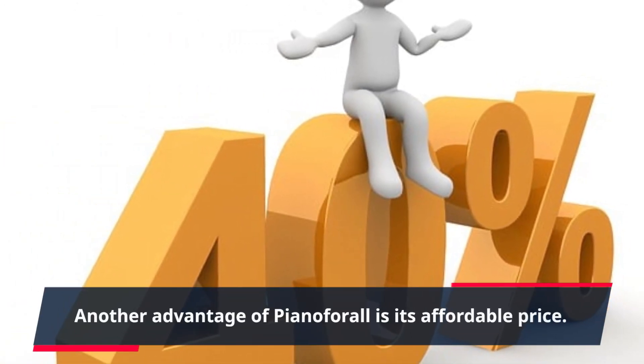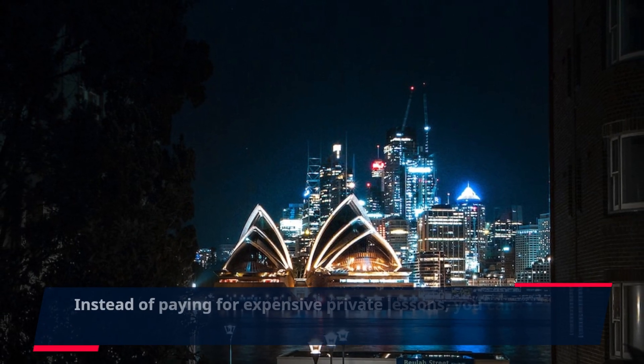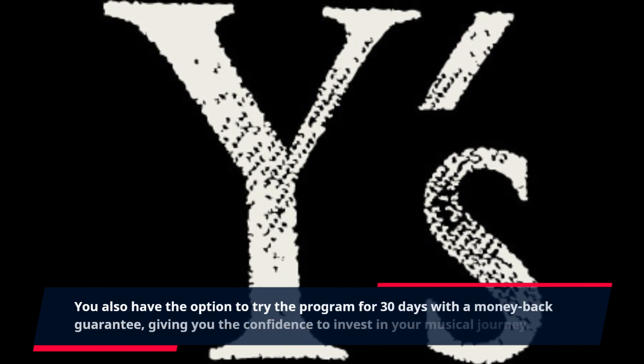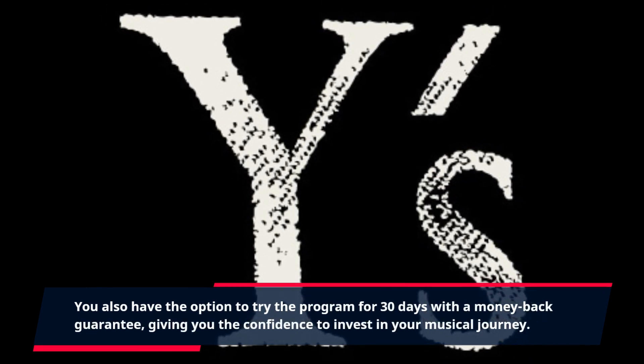Another advantage of Piano4All is its affordable price. Instead of paying for expensive private lessons, you can get access to all the course materials at a fraction of the cost. You also have the option to try the program for 30 days with a money-back guarantee, giving you the confidence to invest in your musical journey.